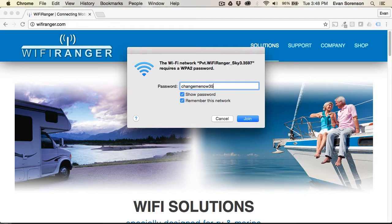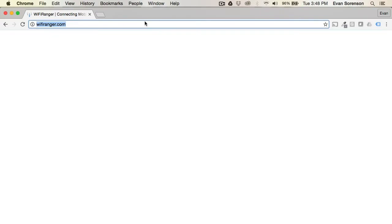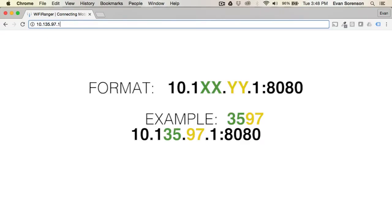then the four digits shown in the broadcast name. Open your computer or device's web browser and go to the control panel address, inserting the first and second pairs of numbers from the broadcast name into the format shown here.